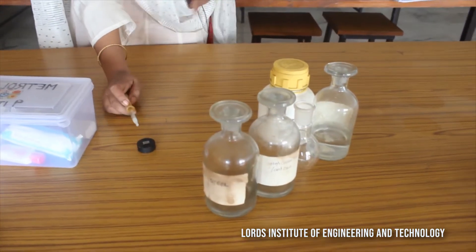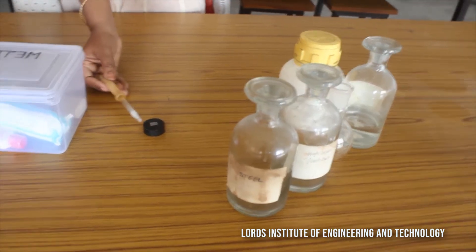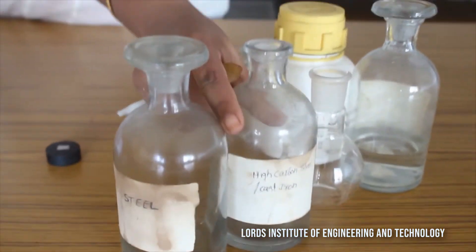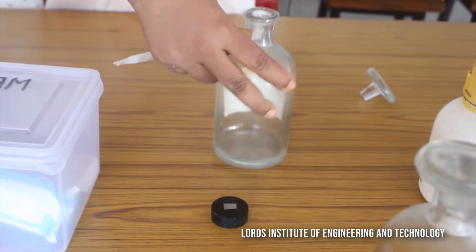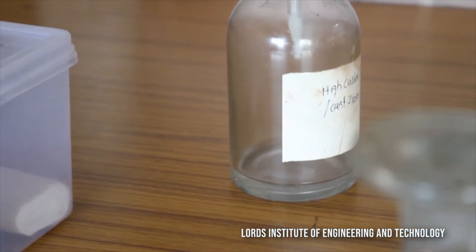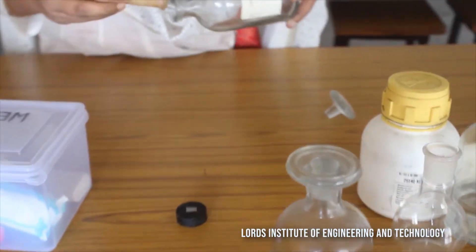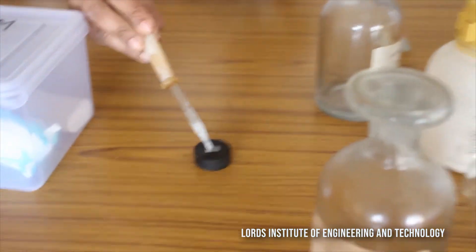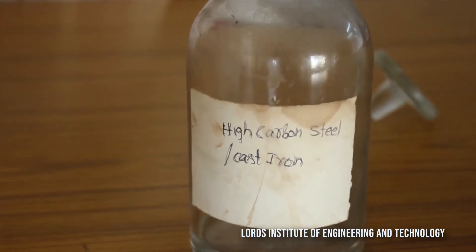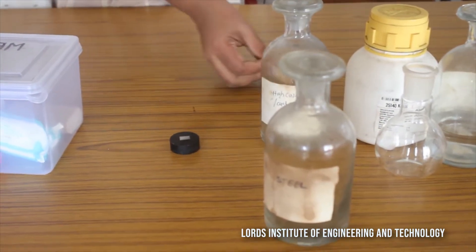We have gone through grinding, polishing on the disc polishing machine, and on the emery papers. Before we view under the microscope, you should definitely apply the etchant. This etchant is for cast iron; for different metals, non-metals, and alloys you have different etchants. You fill the dropper with the etchant and apply it finely on the surface of the particular specimen. After this, we will proceed to view the microstructure.